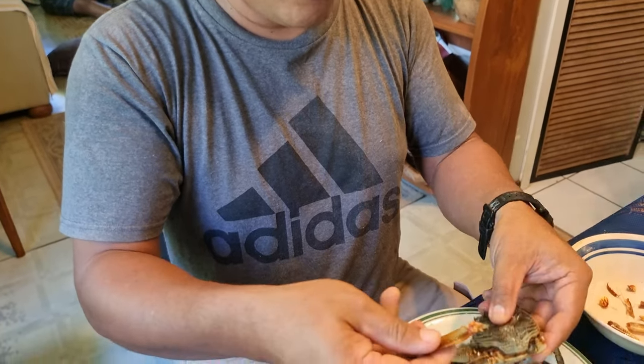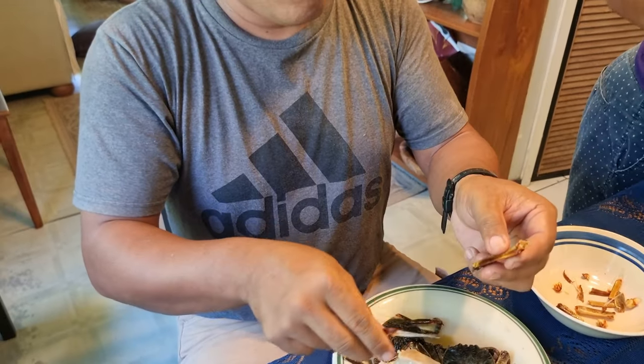Just break them down and suck up the meat — it just pops out. And this hasn't been cooked yet. Can you see it?